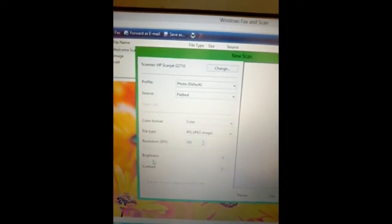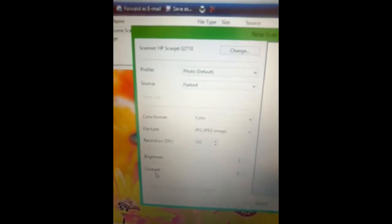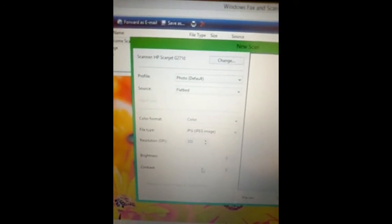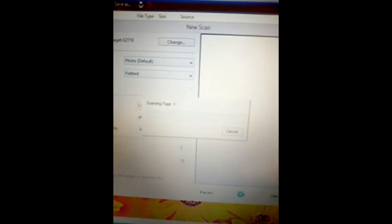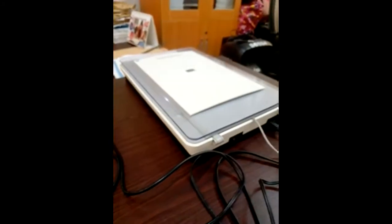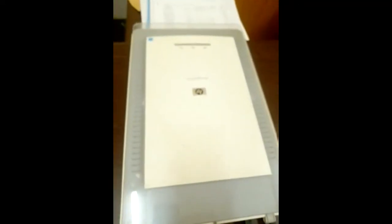You also have brightness and contrast settings — if you need to increase them, do so. The last thing is the preview, so you can preview how the scan will look. After that, click Scan and the document will start scanning. As you can see, there is scanning going on.